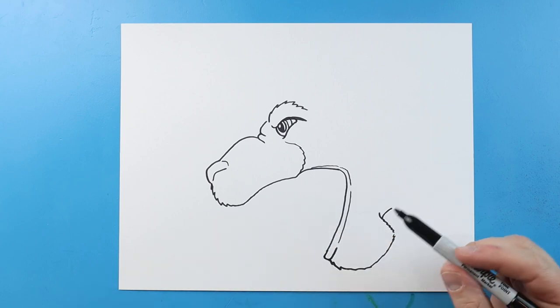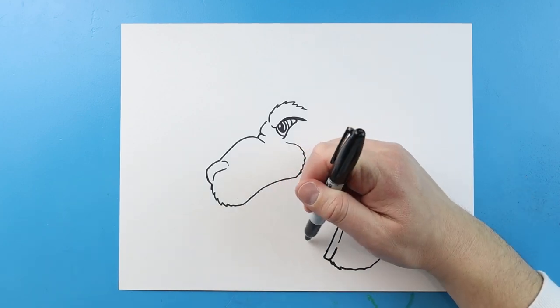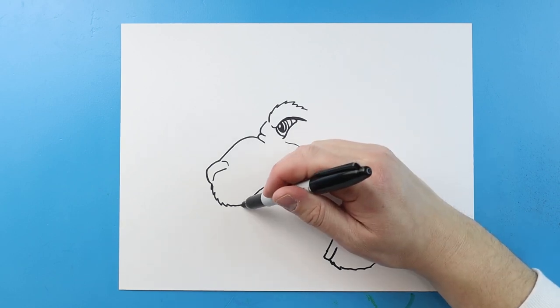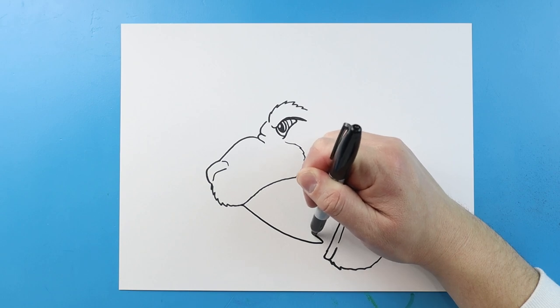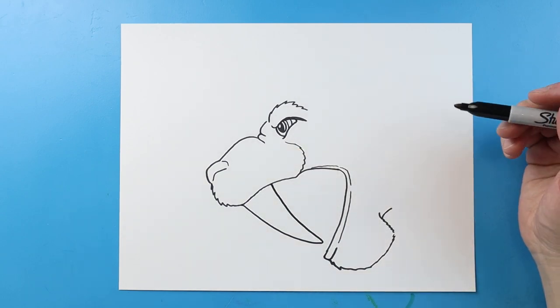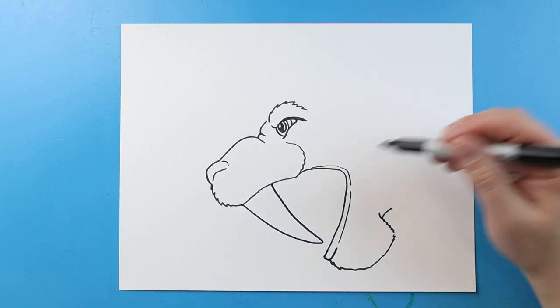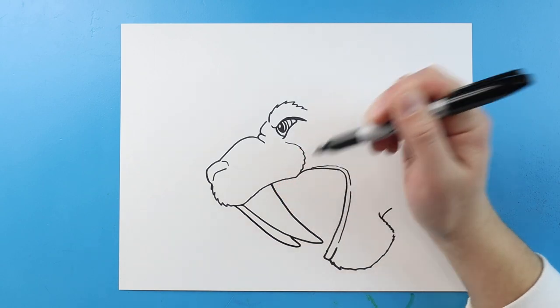Before I go any farther, let's add some teeth in here. The first thing is let's add that famous saber tooth tiger fang. I'm going to begin right here and make a long line that comes almost all the way down, make it come to a sharp point, and then bring it up. We'll put that other one kind of right here — just bring a line that comes down and then up.